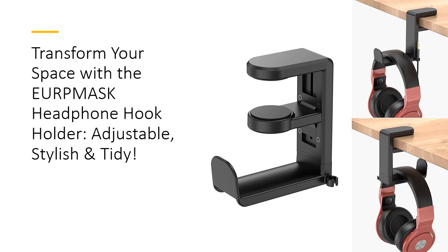This clamp-on headphone stand accommodates desks ranging from 0.31 to 1.57 inches thick, making it a versatile addition to any workspace. Its spring clamp design allows for easy attachment and removal, ensuring a mess-free experience. Seamlessly blending into your environment, this headphone hanger is the perfect solution for keeping your gaming area neat and organized.